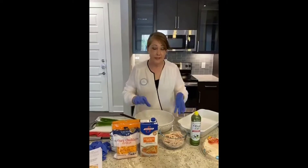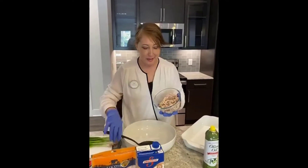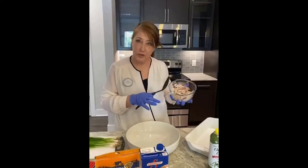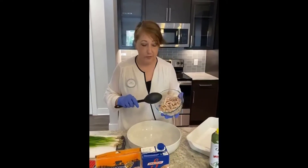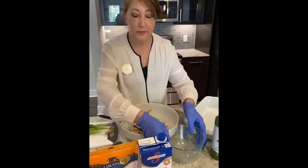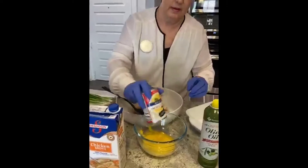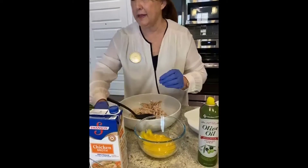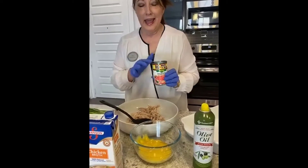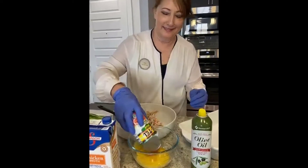First, we've got a rotisserie chicken — nothing's easier. You have to shred it. My husband hates to shred chicken but I love it. We already used half the rotisserie chicken last week, so this is just the other half, which made about six enchiladas. We're using this bowl because we're going to add the rest of the ingredients. The first ingredient is your cream of chicken soup. We're supposed to use a can of green chilies, but we don't have that, so we're being creative and using half a can of Rotel — you cannot mess up this recipe.